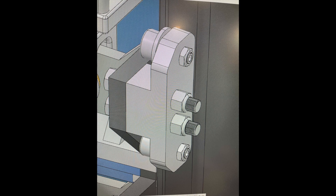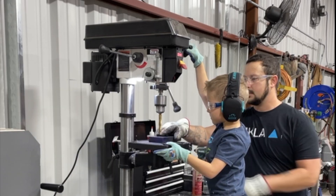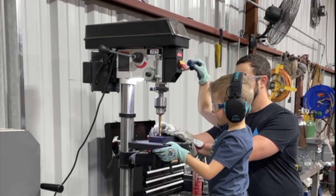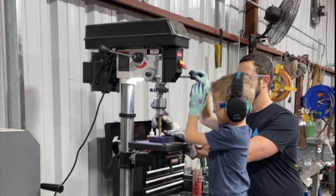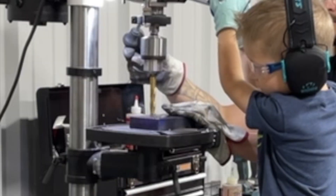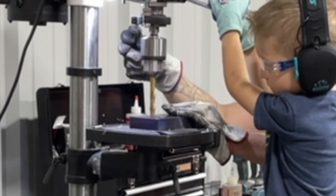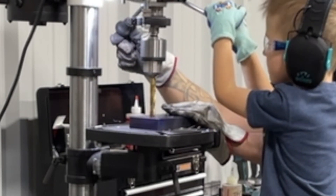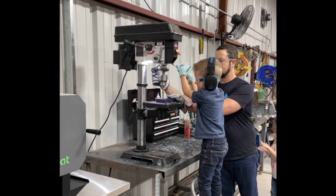Now I'm on to the guide components. I've got my boy here again helping me make some parts — trying to get him in the shop building stuff as much as possible. I think he really enjoys it and we have fun together. He just doesn't quite have the arm strength to get that half-inch bit through one-inch material, but he will soon enough.